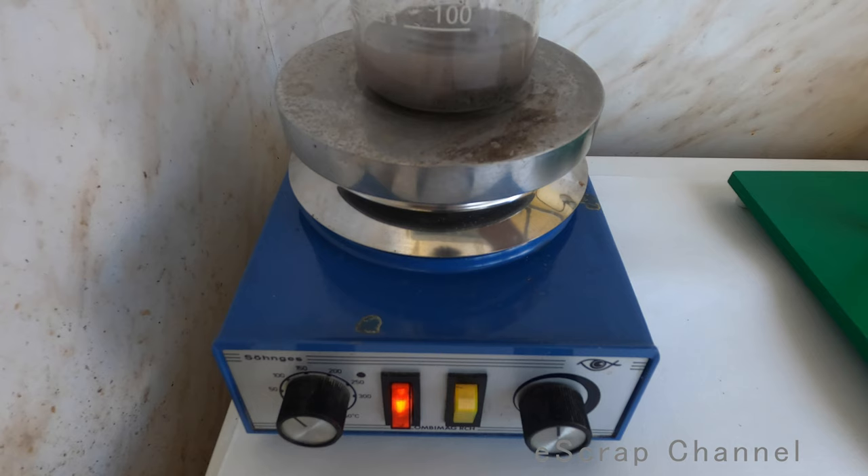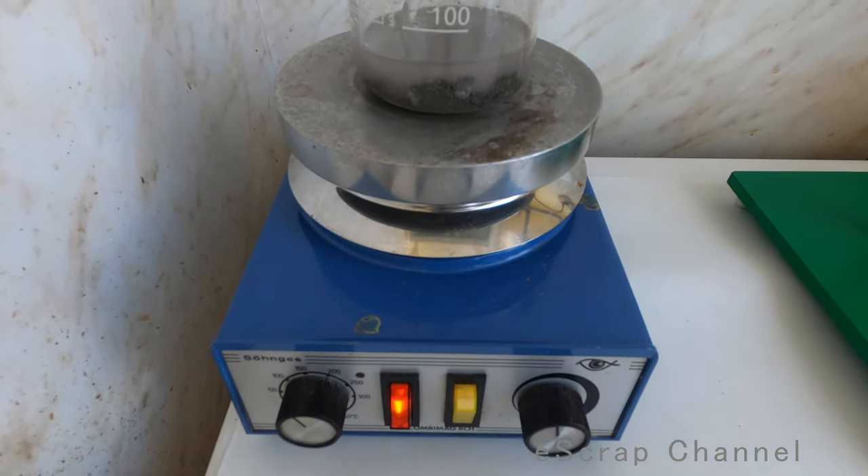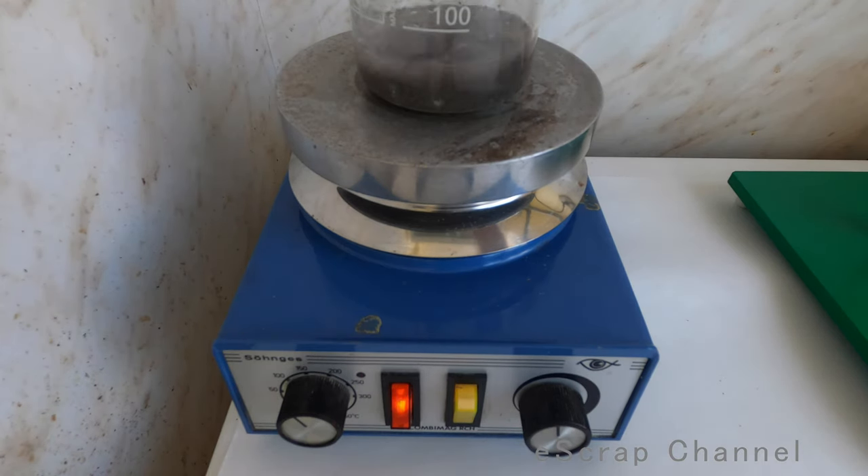Really easy, really quick, and really efficient way to recover silver from silver chloride. I will melt it in a while and show you the final result, but let's wait for the reaction to complete. I need all the silver chloride to be transformed into pure silver.